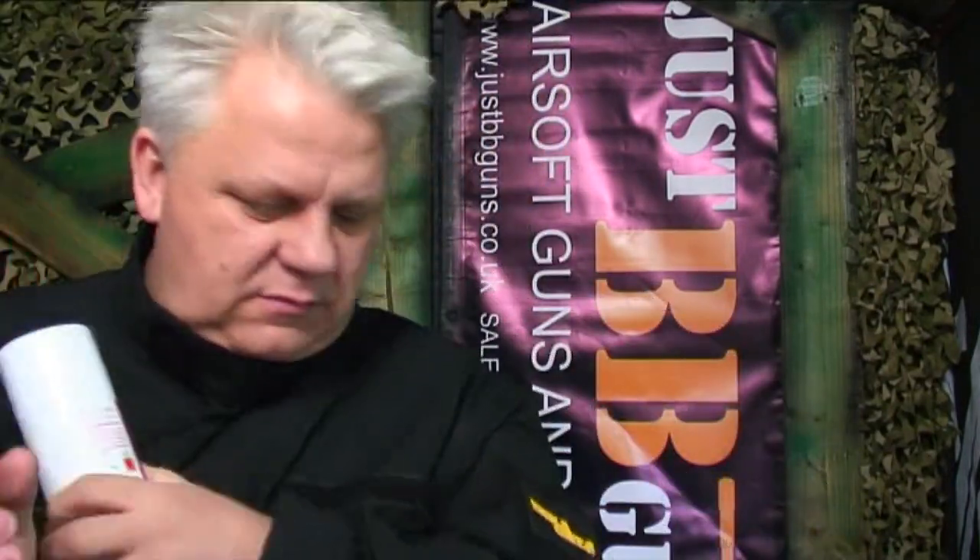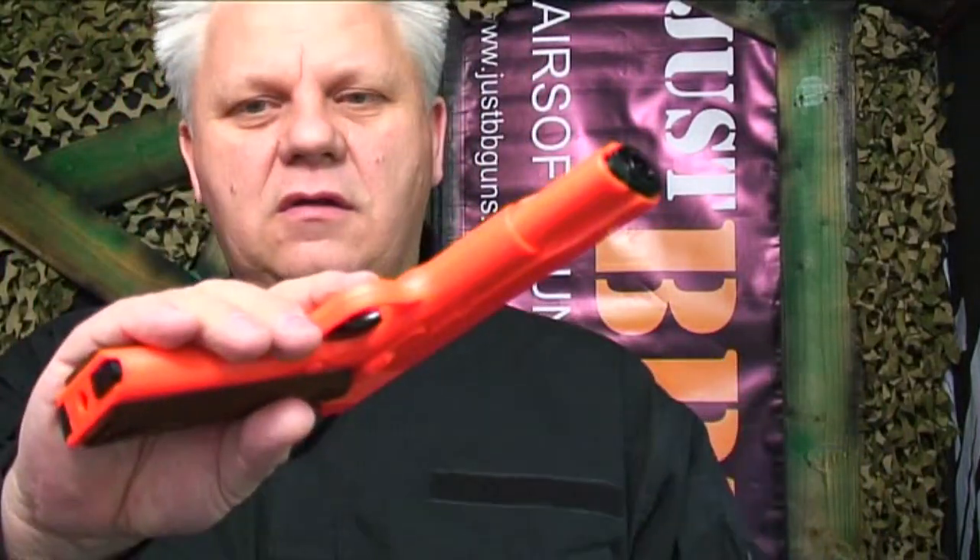Four seconds is all you need. Once you've got gas in the gun, make sure it's on safety and insert your magazine. Good time to get some eye protection on. There's no slide, so you don't have to set anything — just take the safety off and pull the trigger. It's semi-auto but you can really get some rapid fire out of this gun.